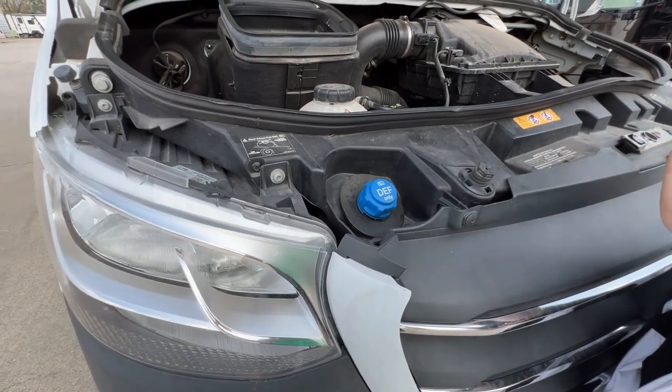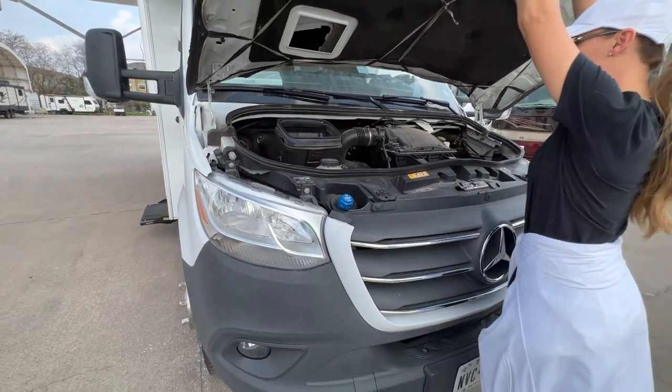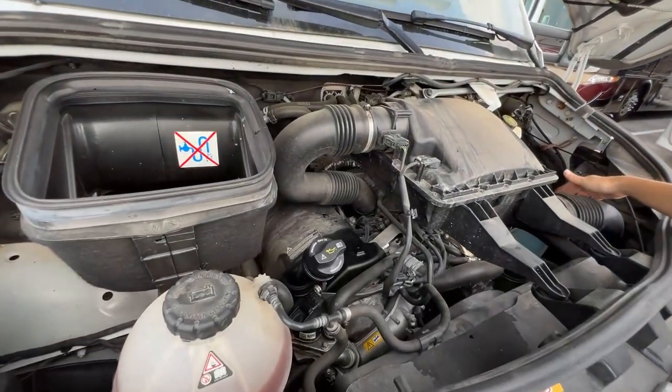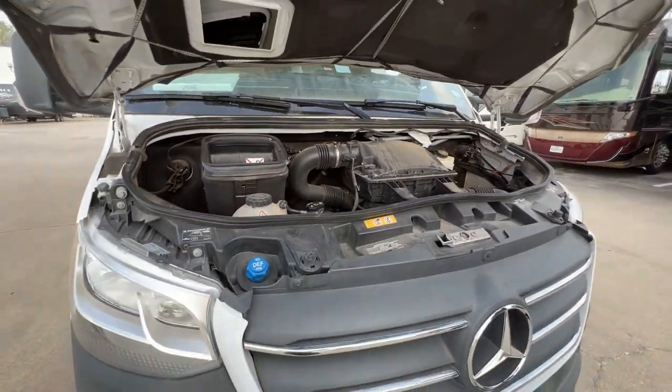It'll come full when you pick it up for your reservation, and it'll also show you on the gauge how much fuel is in the tank and how much DEF levels are in the tank. So there's really no guessing — the Mercedes tells you. Everything under the hood is just windshield wiper fluid down below on the right. If you're on a really long trip, you may need to fill that as well, but we'll check all the fluids before you pick up.